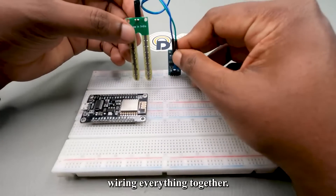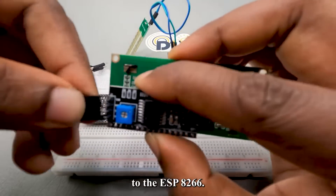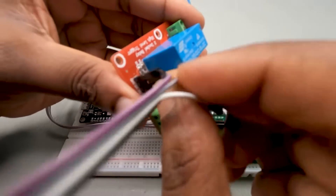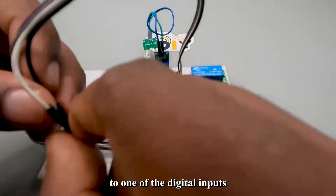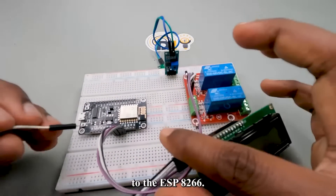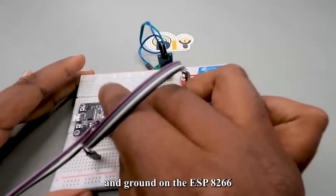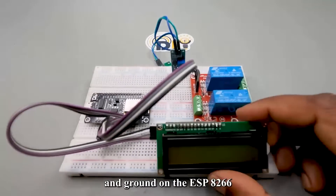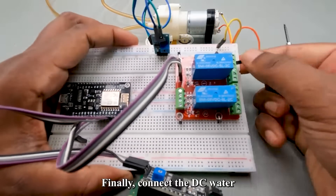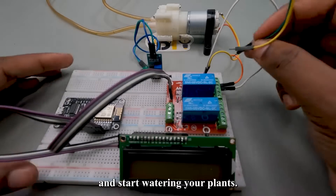Now it's time to start wiring everything together. First, connect the soil moisture sensor to the ESP8266. Connect the power and ground pins on the sensor to the power and ground on the ESP8266, and connect the output of the sensor to one of the analog inputs. Connect the input of the relay to one of the digital outputs on the ESP8266. Finally, connect the DC water pump to the relay module. When the relay is activated, it will turn on the water pump and start watering your plants.